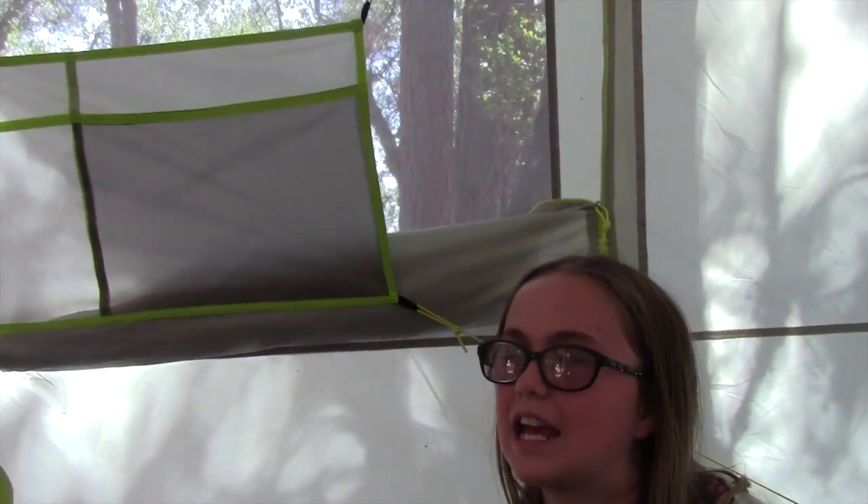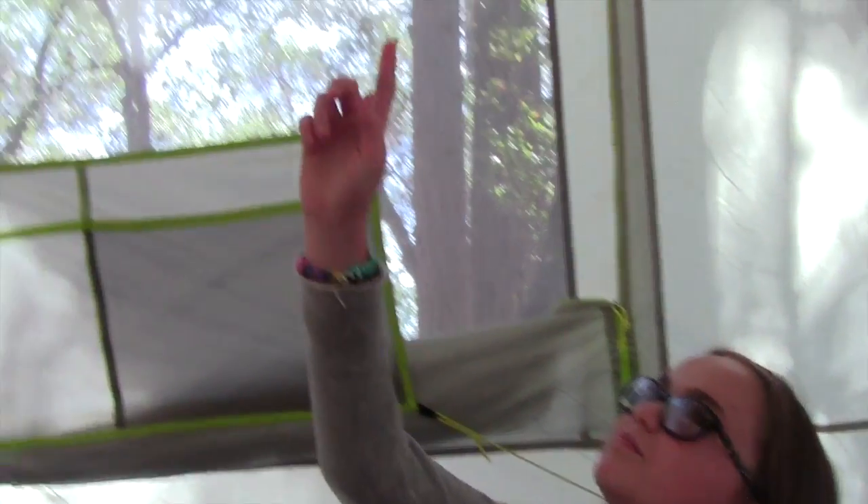I like the tent because it's big and there's a lot of room to move around. I like the entertainment center because you can just watch a movie there at night. And I like the lantern feature where it reflects and makes the whole tent kind of illuminated. So, that's my review of the Eureka Jade Canyon six-person camping tent.